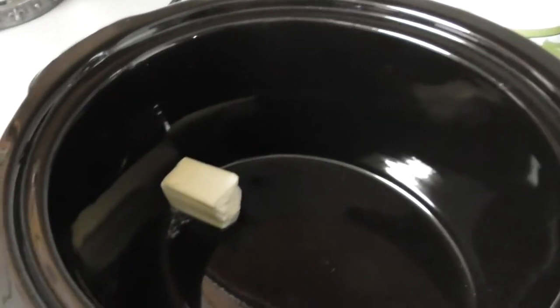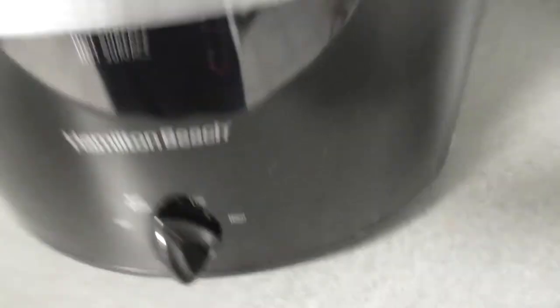There's my deer roast. I already put a little bit of butter in here, let it melt. I got it on keep warm right now for my crock pot.